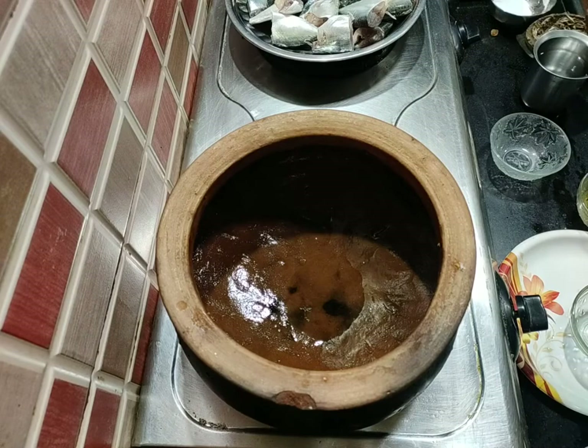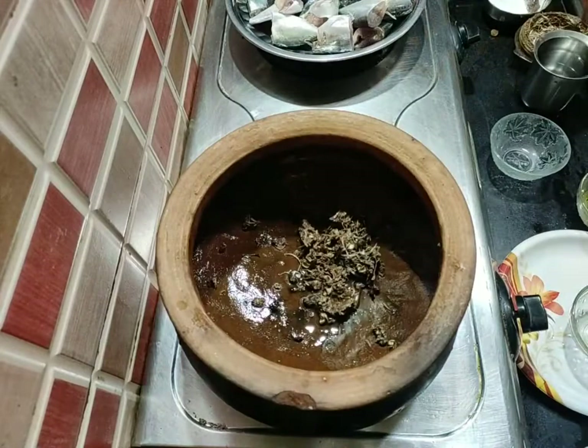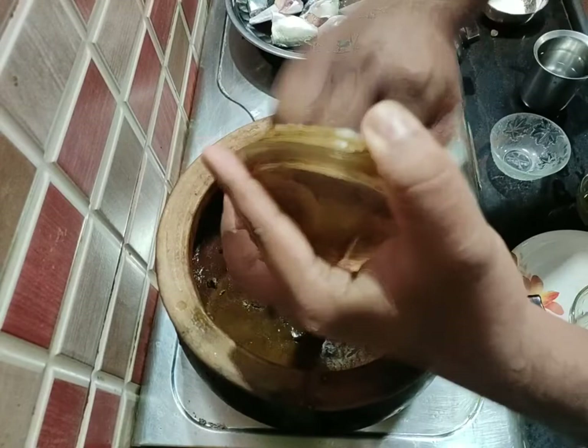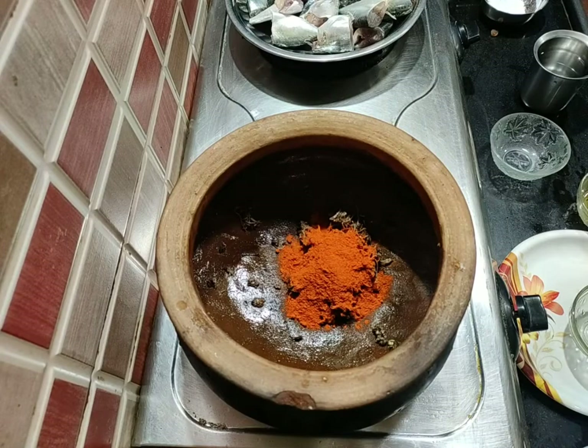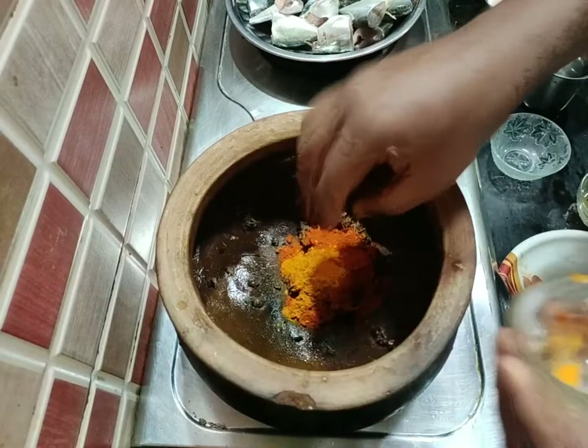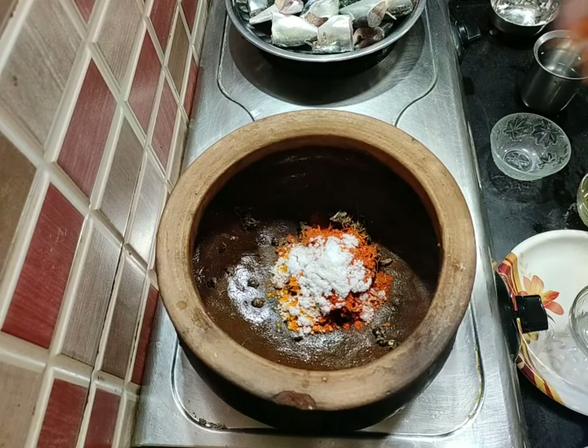I will mix the paste in the mixer and add the paste in the middle. Add 3 spoons of chili, 1 spoon of turmeric, and 1 spoon of salt. Now let's mix this mixture.